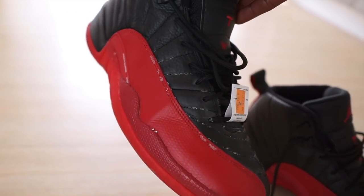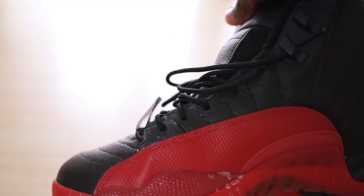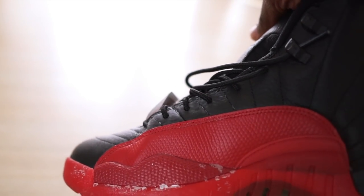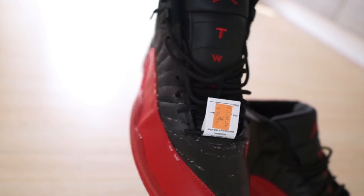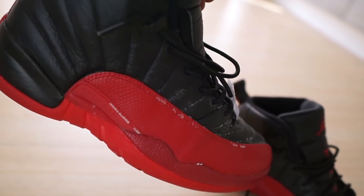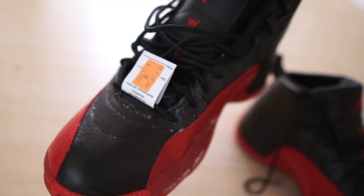You never know — accidents happen and you might come across a pair of shoes that has candle wax on it, or it might get on your clothes or something. These type of things happen. So as long as it's something leather that you can easily just wipe off the candle wax, you should be fine. I'm just going to show you guys what it looks like before and go through the process and get it off really quickly.